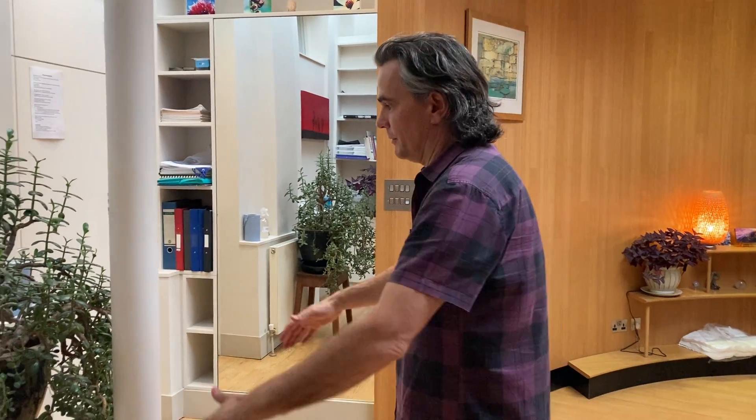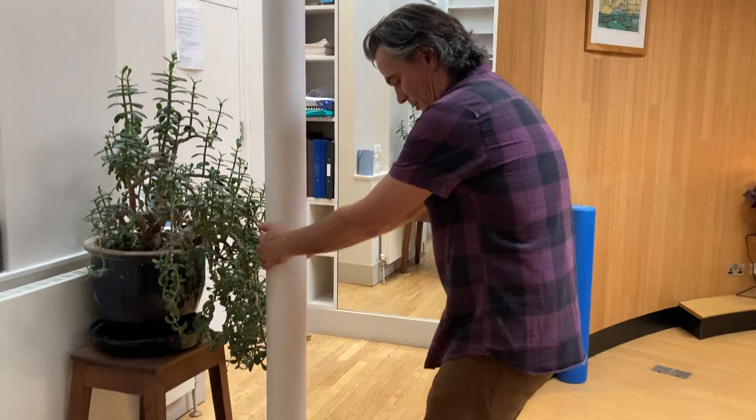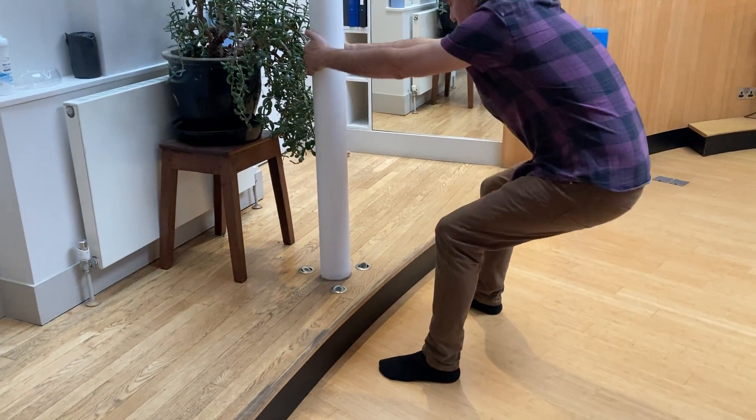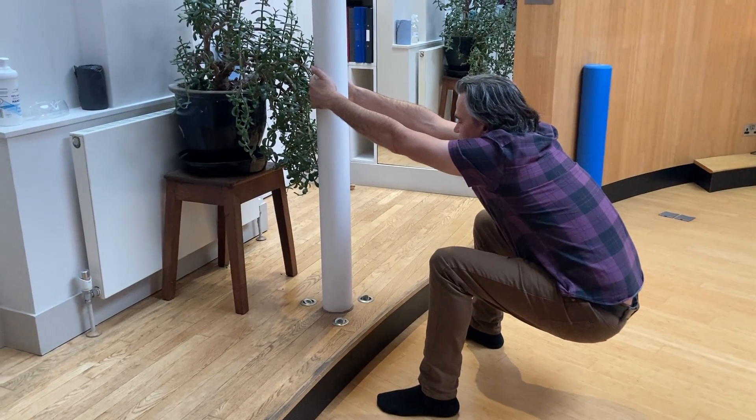This is the deep squat exercise using the kitchen sink to help stretch your lower back. What you want to do is hold on to the kitchen sink, put your feet so they're just wider than your shoulders, and then you're just going to drop your bottom to the floor and hang off the kitchen sink.